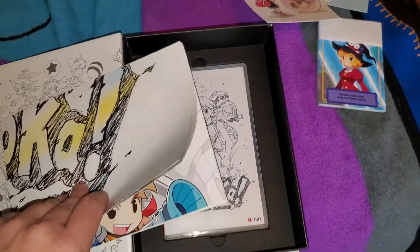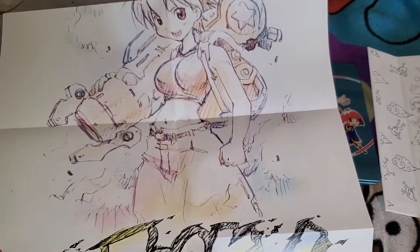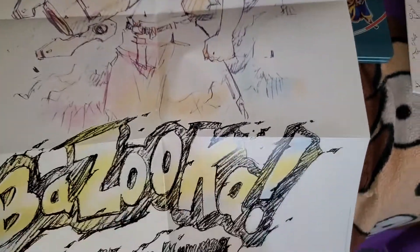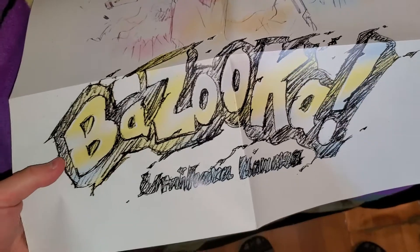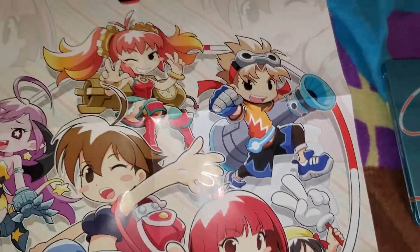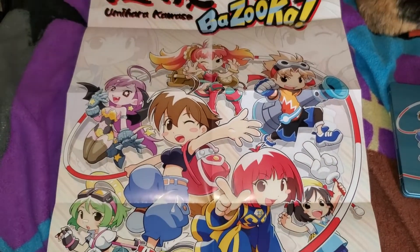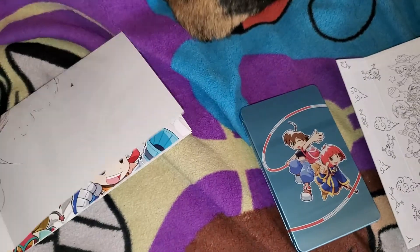Okay, here's the sticker — main sticker. Let's look at the poster. All right, so it's actually a double-sided poster — you got one side with the artwork for the box, for both boxes or whatever. It's interesting how they put the 'Bazooka' part of the title over the main name, at least for the English release. With the Japanese release they got 'Bazooka' underneath the Japanese characters. Here is the other side — so it's cool.